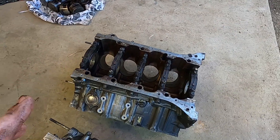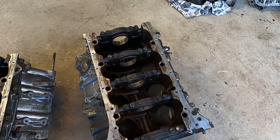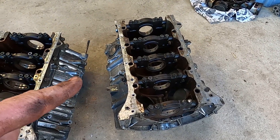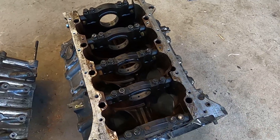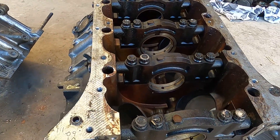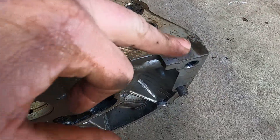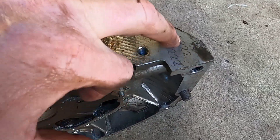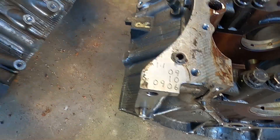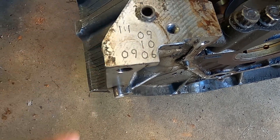The reason I found out about this is because the stock car boys - the dirt track speedway guys - some of them specifically seek that gen 2 block. And that is where this one is destined. It's got some rust marks but it's going to be bored and probably make about 500 horsepower NA when it's finished.